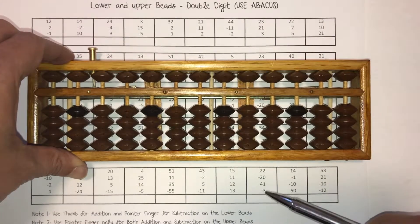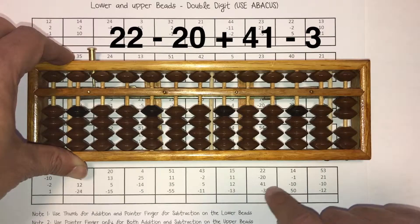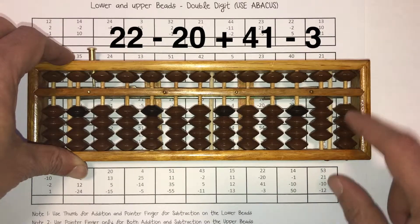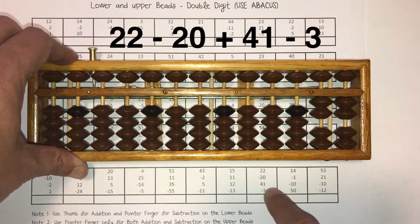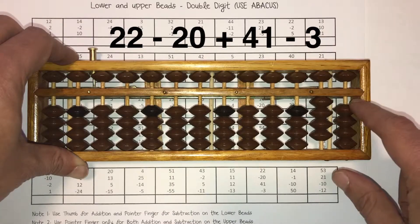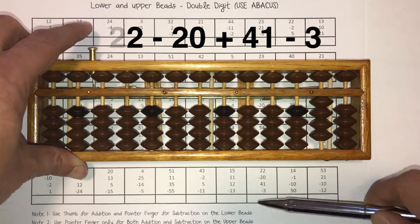Let's get down here now and solve this. It says 22 minus 20 plus 41 minus 3. Answer is 40. Let me repeat this one: 22 minus 20 plus 41 minus 3. Answer is 40. 4 in the tens column, 0 here. 40 goes right here.